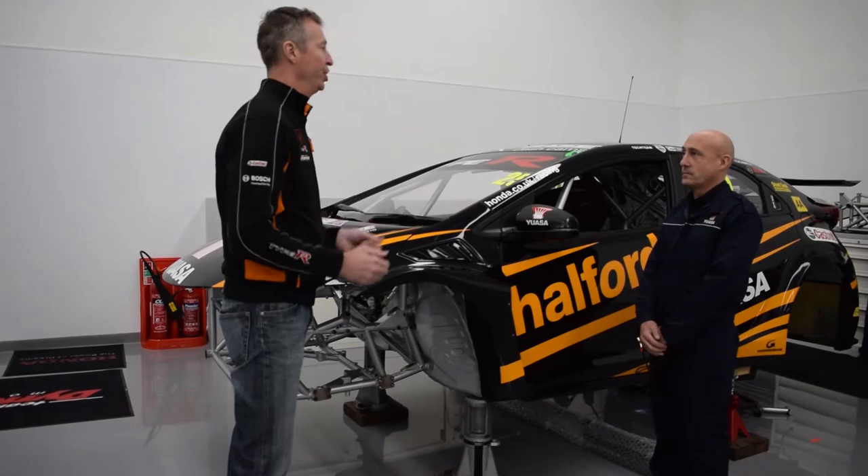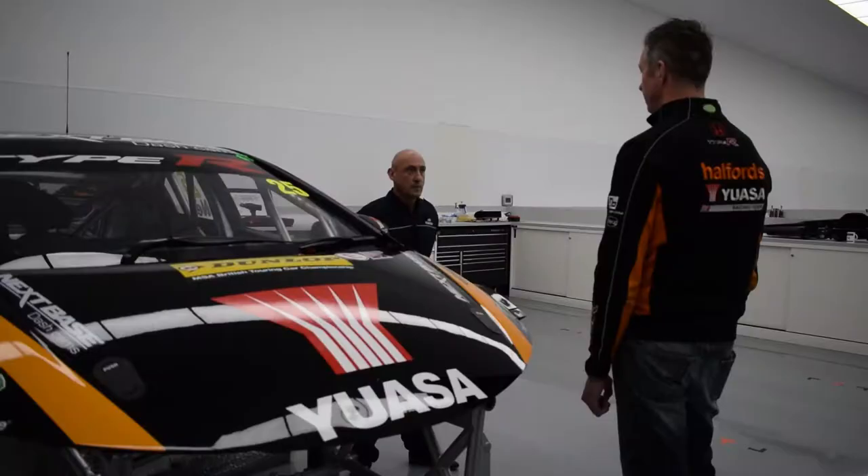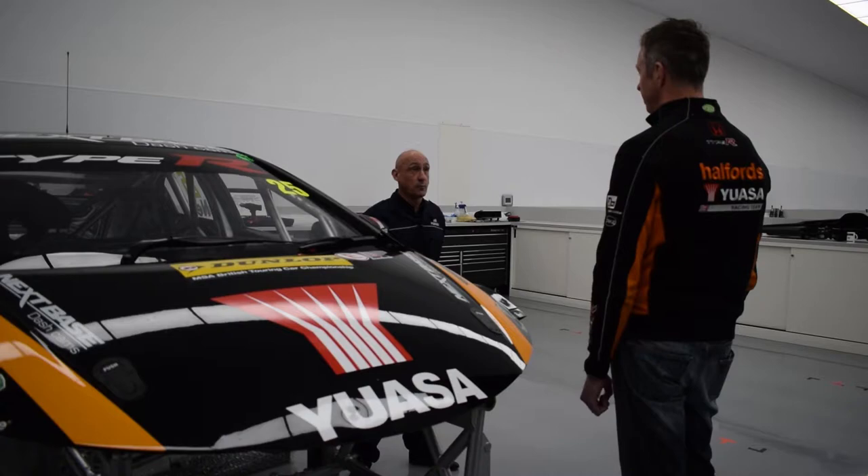So Ian, why is it important for drivers to get their batteries checked at this time of year? Well Matt, battery condition is very rarely checked when a vehicle enters a workshop. And when we look at the battery, it is the most common reason for breakdowns at roadside.